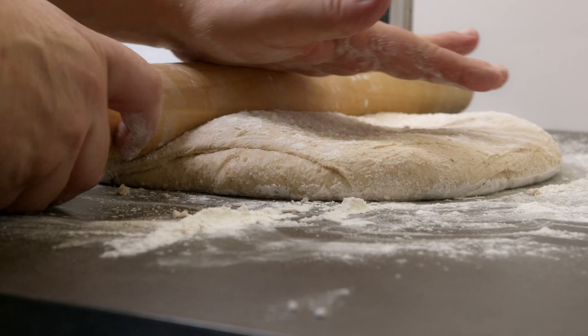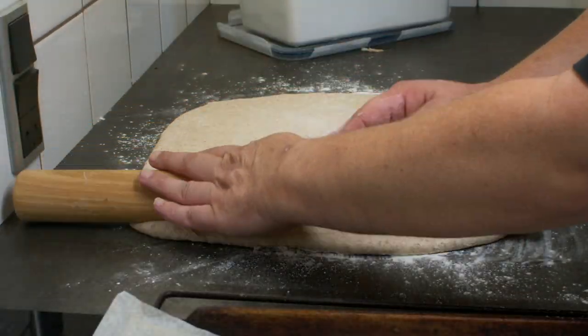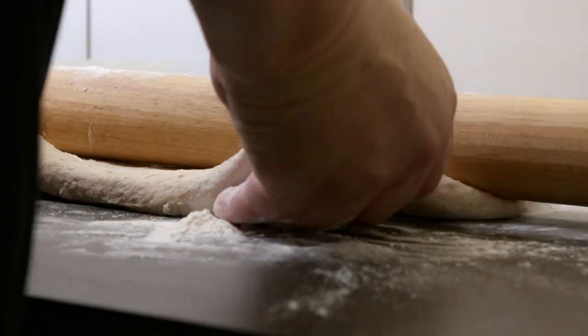I mix it well on my stand mixer and let it raise for about one and a half hour before I roll it out.